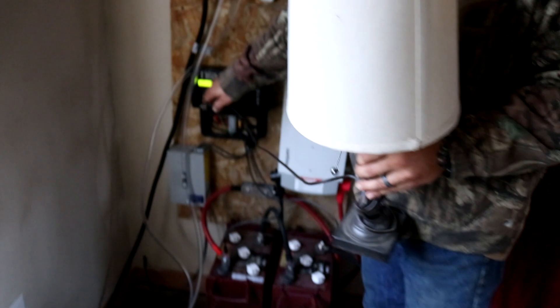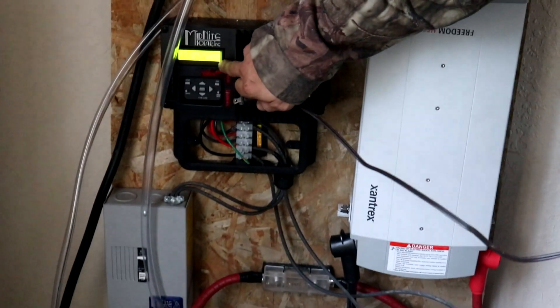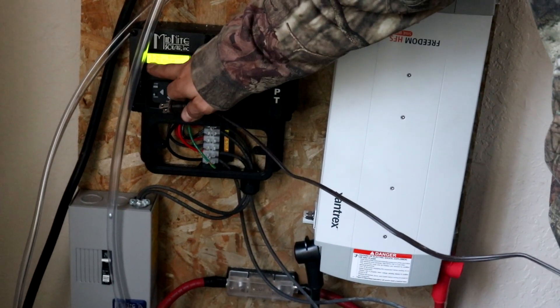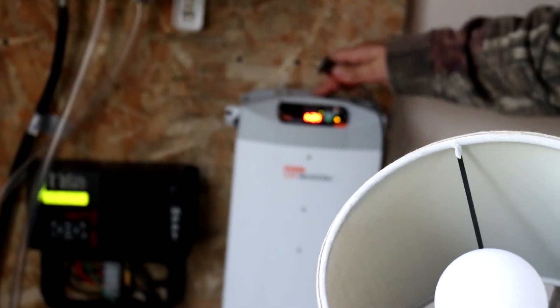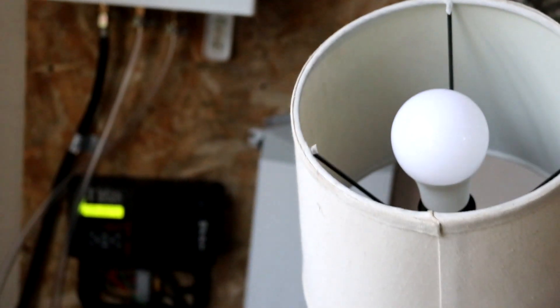So this is showing us that we're new to solar and we don't really know what this means. All I know is that it's drawing wattage from the panels and we're sitting at 12.5 volts. This inverter comes with a plug on it so you can plug straight into it before you wire it into your house. So I'm gonna plug it in and see if we actually have power.